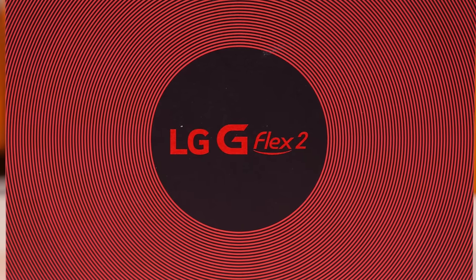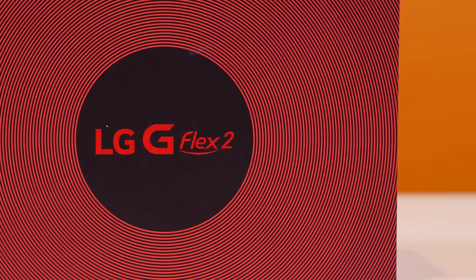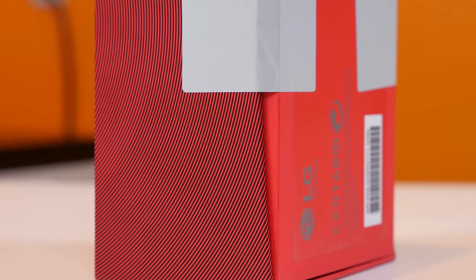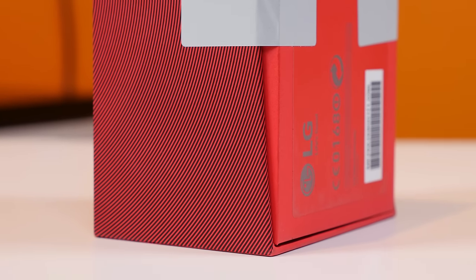As you know it's not available in the U.S. just yet, so this is actually the Korean model which I have in front of me here, sent to me from the friendly people at valuebasket.com. If you have some extra cash lying around and are dying to get your hands on this device early, you can purchase it from them at a very competitive price. I'll leave a link to the G Flex 2 listing on their site down below in the description bar if you want to check it out.